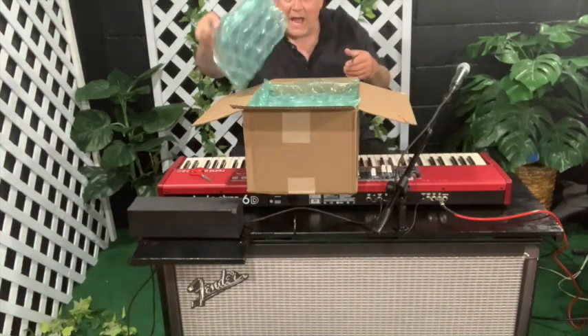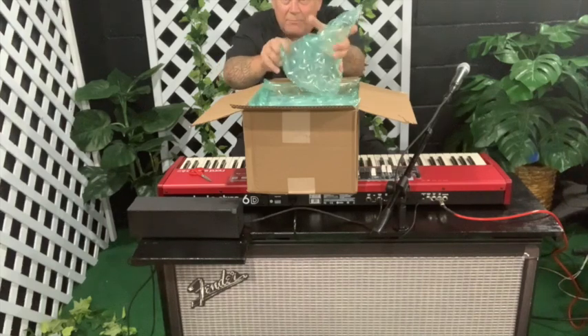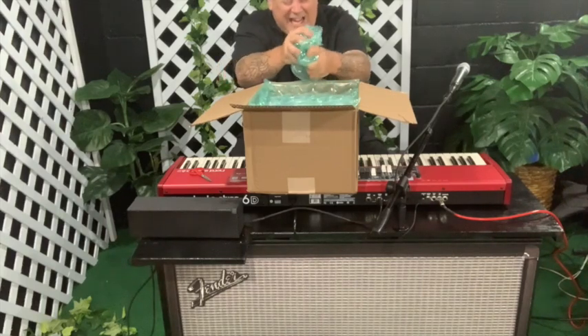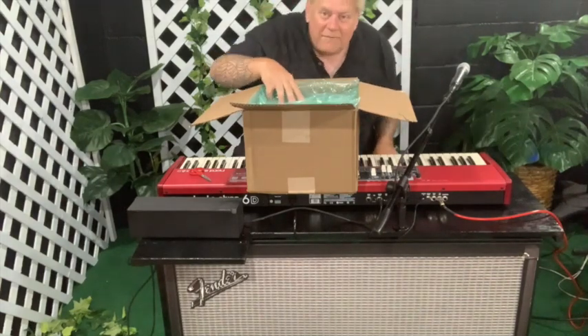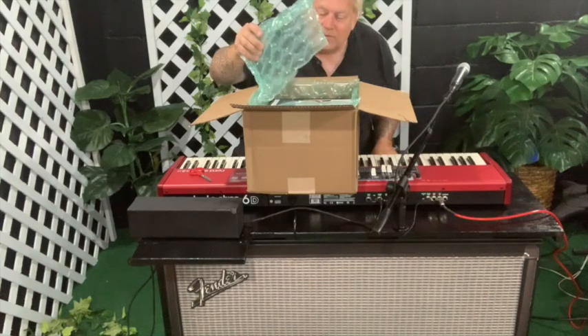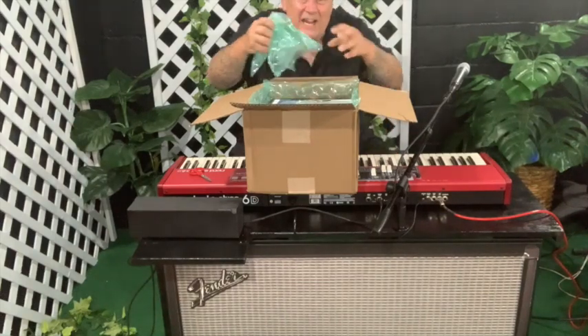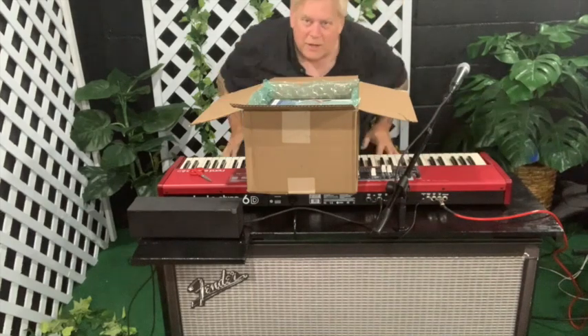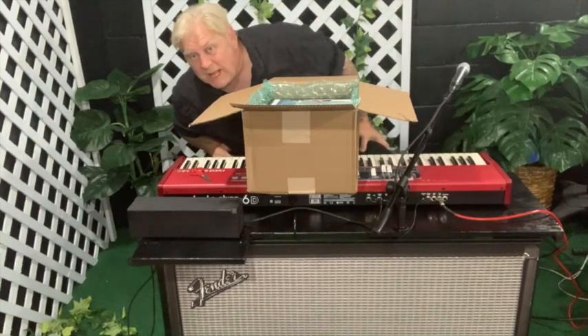See that? We got some packing material. Will it pop? Sometimes I can't pop it, sometimes I can. Now you hear that? That volume. I was not getting that volume out of the most recent little portable amp I bought.